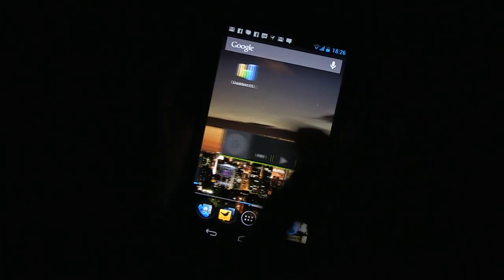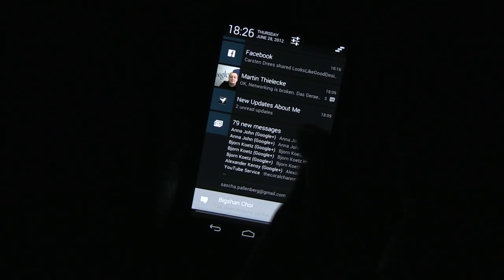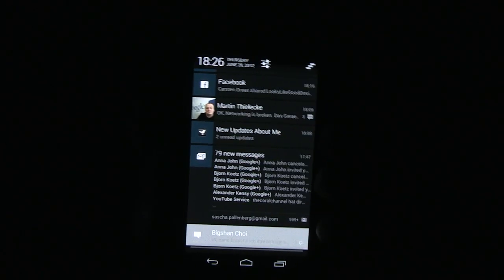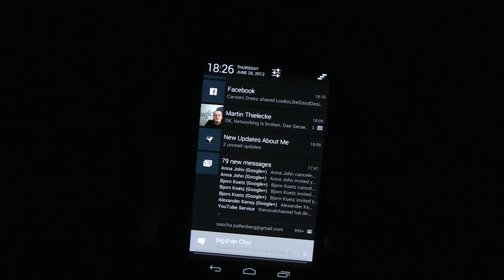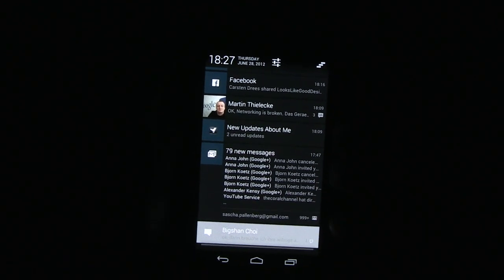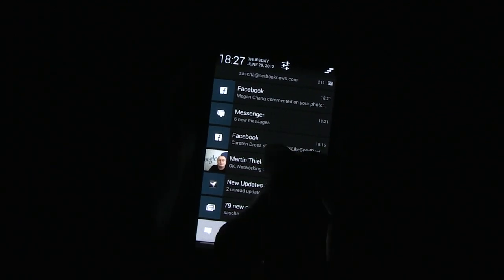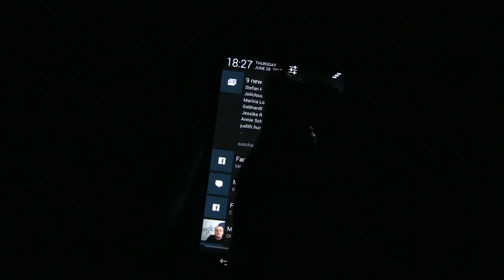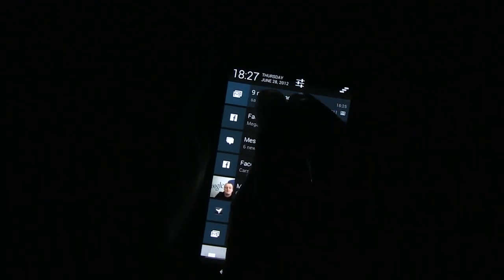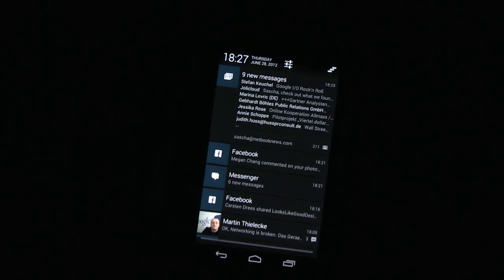Let me go back and show you the new notification bar. Google was the very first to put a notification bar on a mobile operating system, and they've been heavily tweaking and improving it over the last couple of years. They've brought it to a new level now. With two fingers I can expand a notification and see the last couple of new messages here.